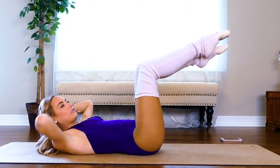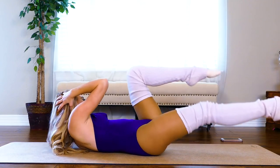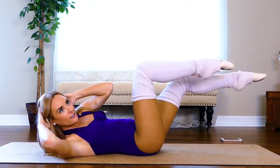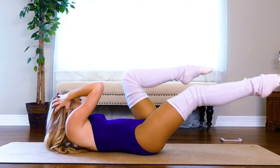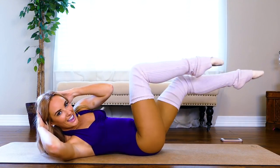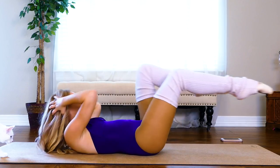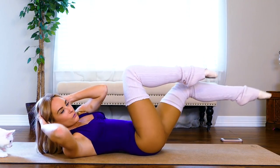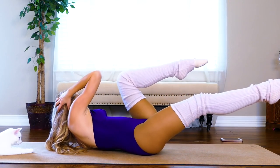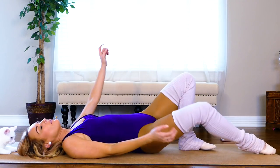Then our right elbow to our left. We're gonna do 15 per side. Ready? One — keep it tight — three, four, five, six, seven, eight, nine, ten — suck in that core — twelve, thirteen, fourteen, fifteen. Good job!